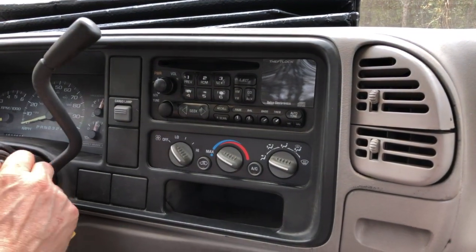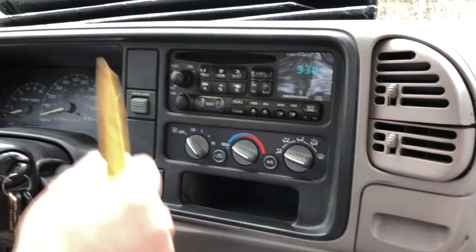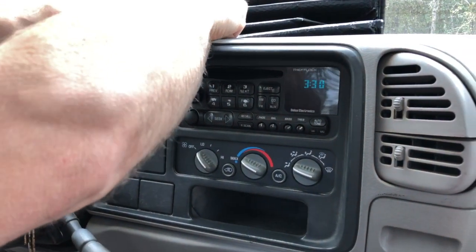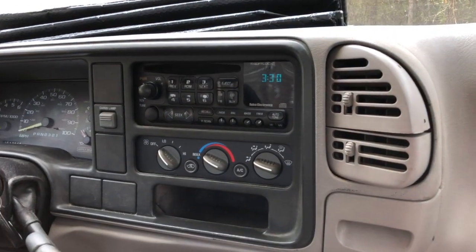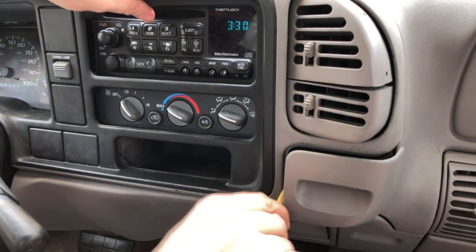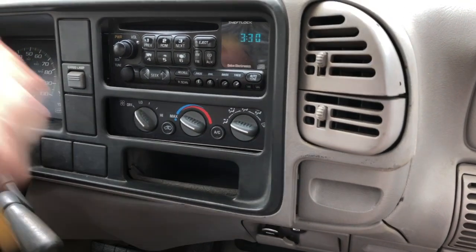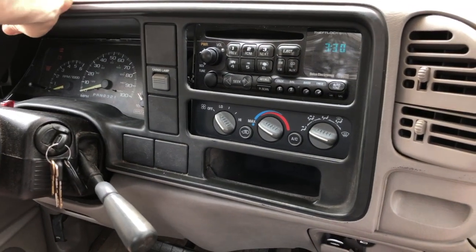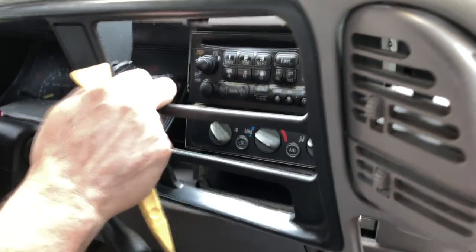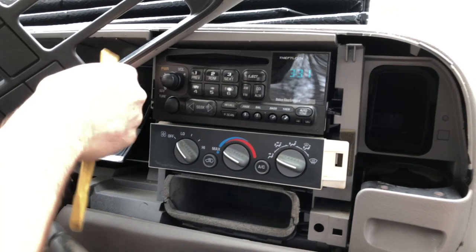To get the radio out so we can do this repair, we're going to turn the key so that we can lower the gear shift and the steering wheel out of the way. We're going to take a trim tool and prise back this outer part of the trim, get that off the clips — be very careful so you don't break anything. Then we're going to tilt it up and out of the way so that we can get to the radio.